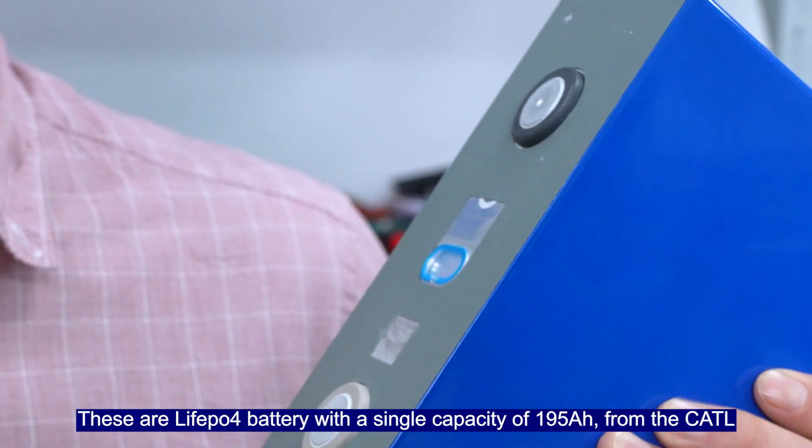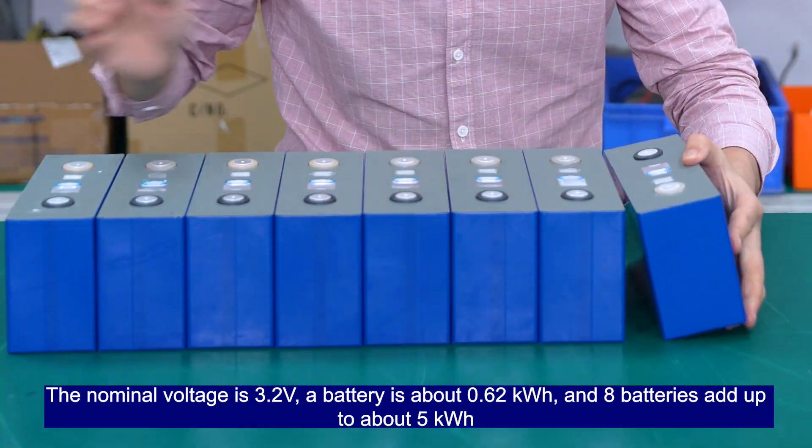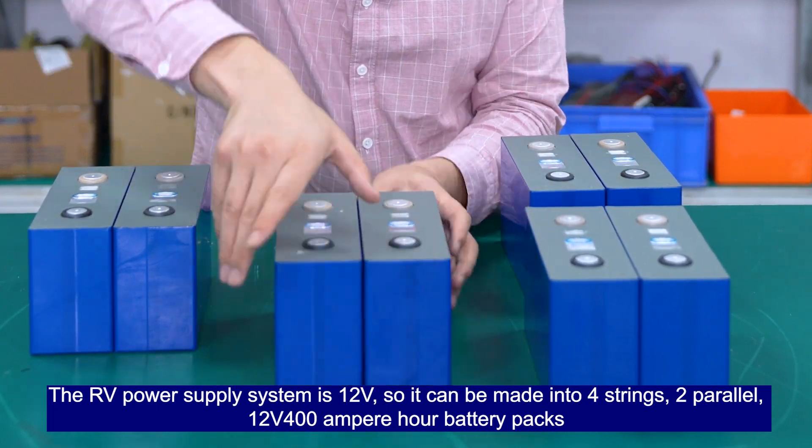Each battery has a single capacity of 195Ah. The nominal voltage is 3.2V, so a battery is about 0.62kWh. Eight batteries add up to about 5kWh. The RV power supply system is 12V.